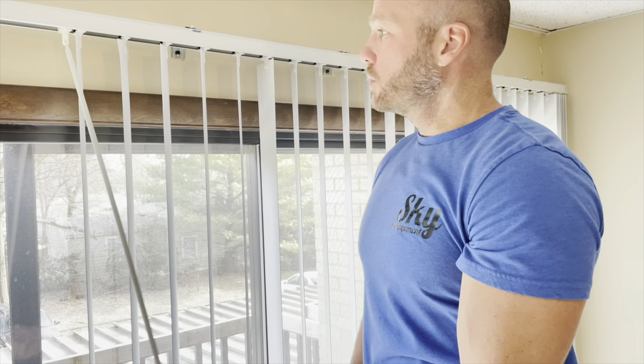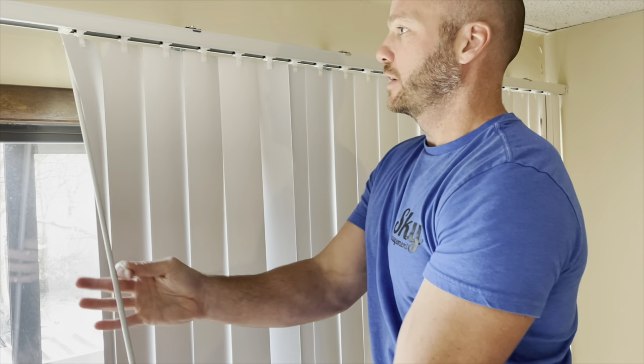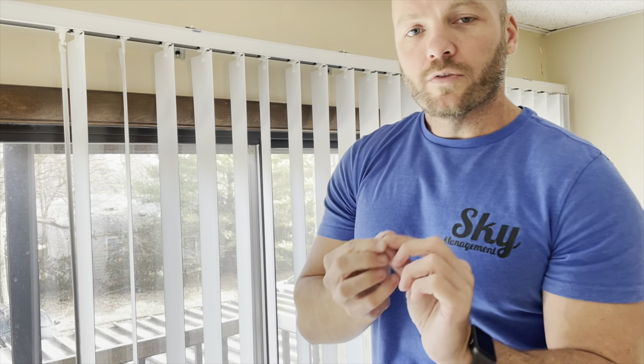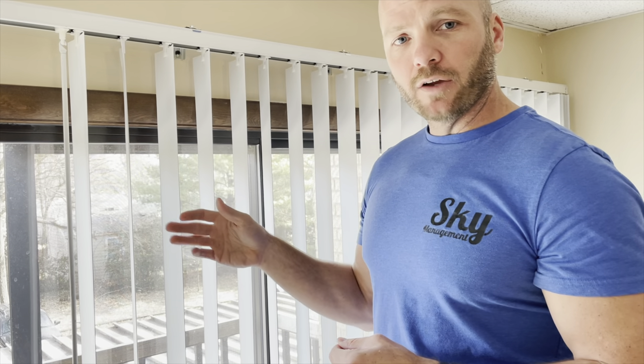The second common problem is when you go to turn your blinds and one slat doesn't turn at all — it's just spinning back and forth, all loosey goosey. What that means is there is a piece of the gear that is missing. If you can't find the gear on the floor, you can order these on Amazon. In the description below I'll include links for all the different parts — the gear pieces, the other half of the gear, extra slats, and a link for an entire replacement set.